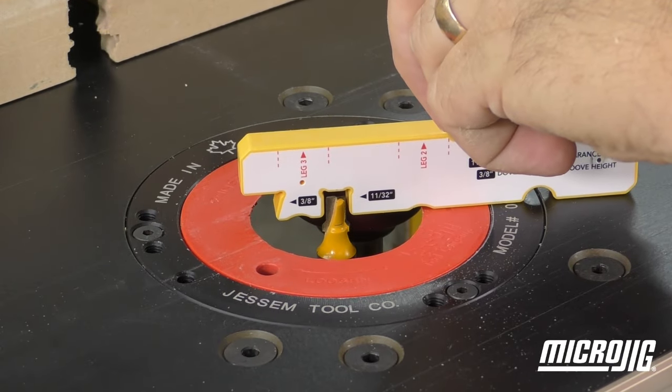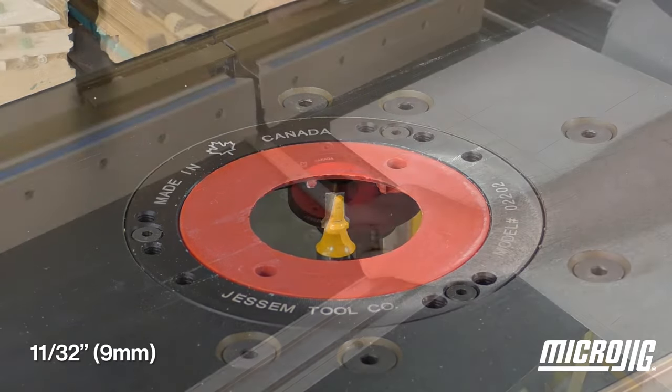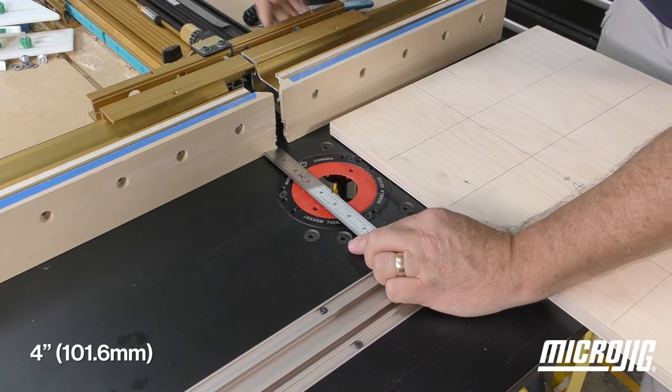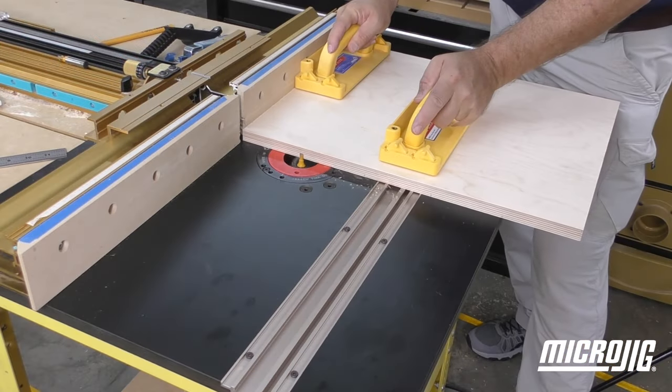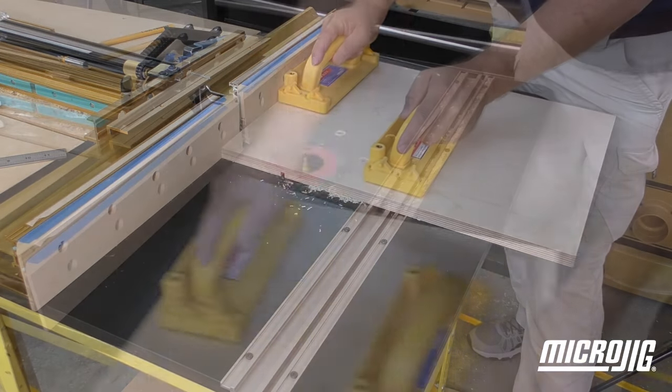At your router table, set a one-quarter-inch bit to a depth of 11/32 inches and set the fence to 4 inches from the center of the bed. Cut the four outside relief grooves by running each side along the fence.